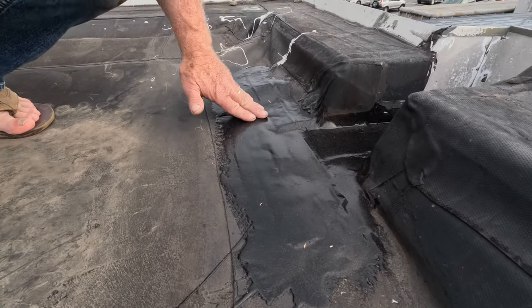Let me show you how to do this repair. I'm going to show you another clip showing how this material — the EPDM and the silicone — sticks together and how it's stretched together.